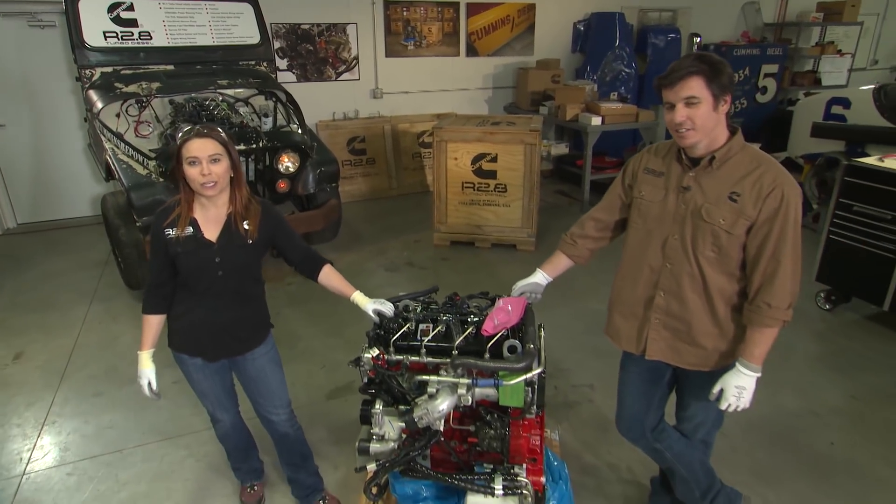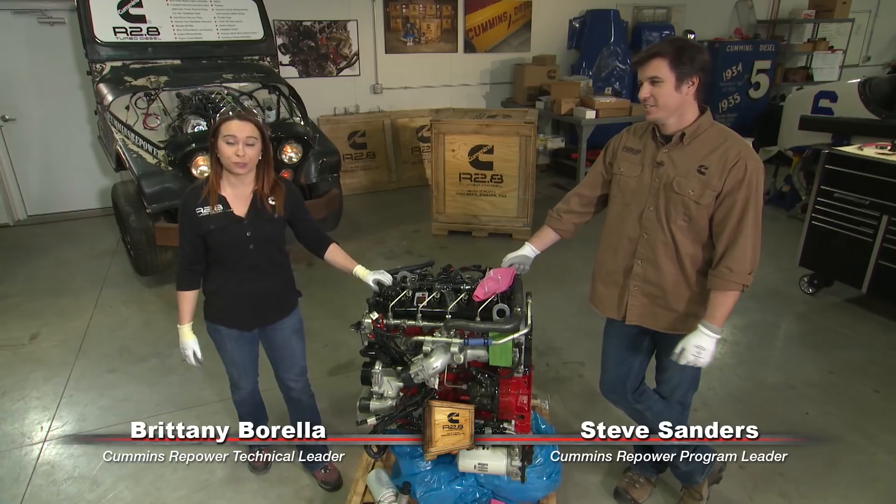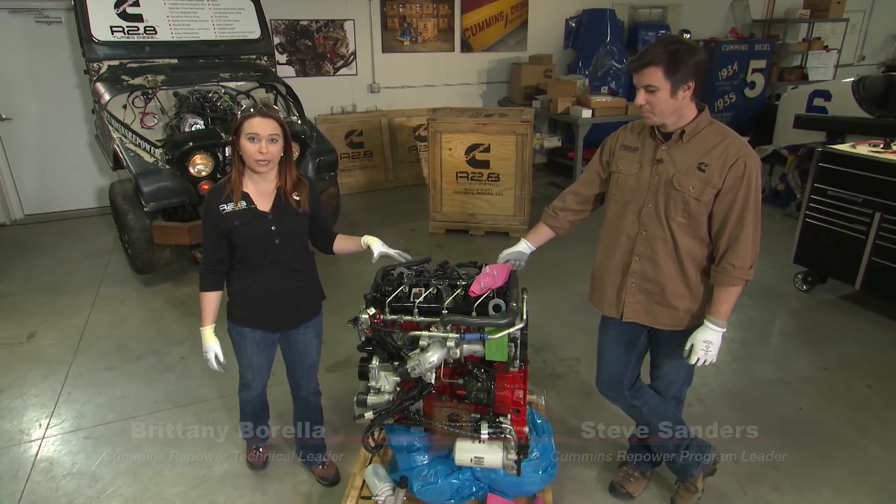Hi, welcome back to Cummins Repower Garage. I'm Brittany Barella here again with Steve Sanders and we're going to be talking about the fuel system that comes on your R2.8 crate engine.